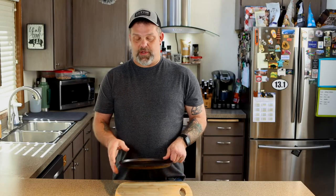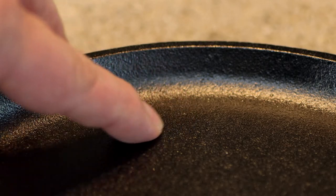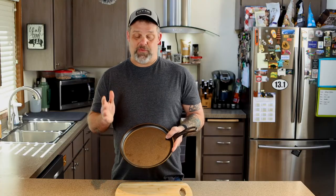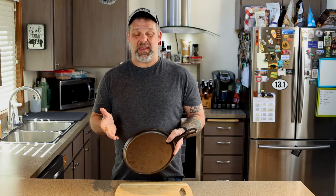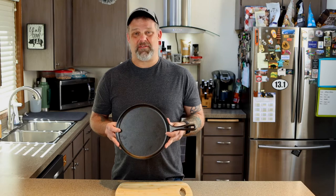There is a problem though — not really a problem, but something that can be a little bit discouraging, especially if you don't have any experience with cast iron, and that is they're rough. They're really rough. Now they're pre-seasoned, but if you tried to cook an egg in this thing right now over easy, it would stick and you'd wind up with scrambled eggs with half your eggs left in the pan.